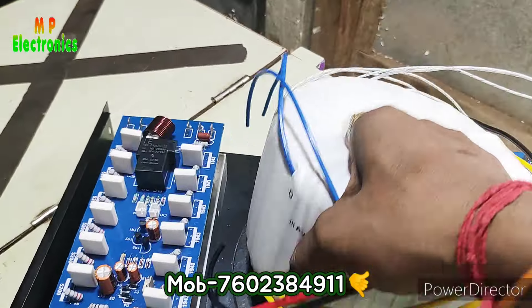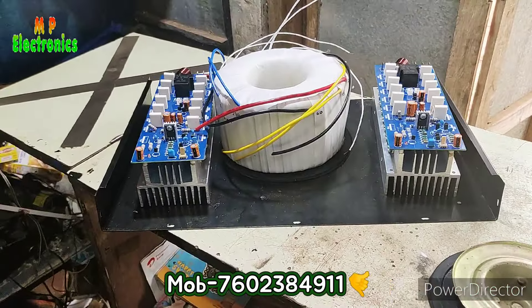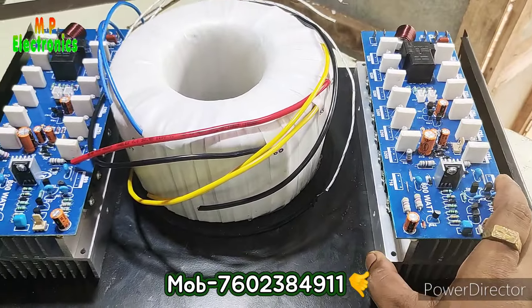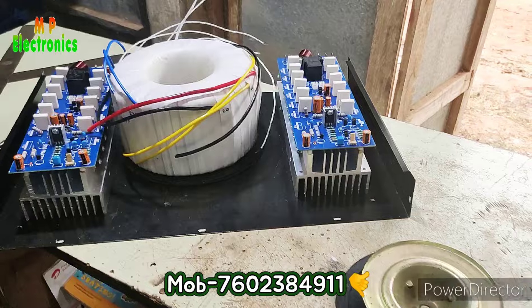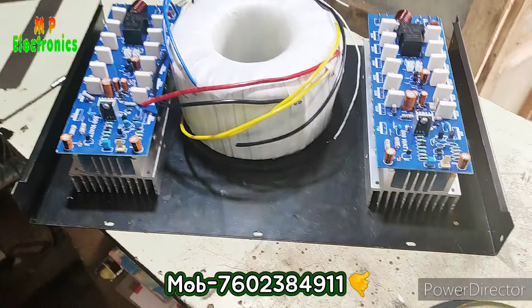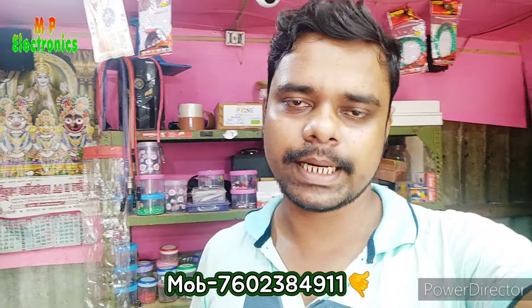Once the cord is installed, the cord and door will be installed. The cord is installed. The cord must be installed.